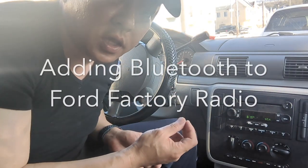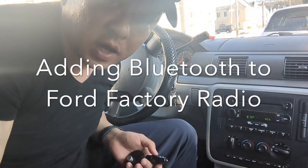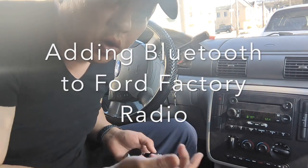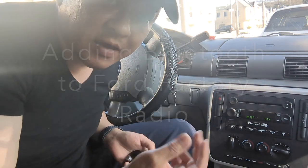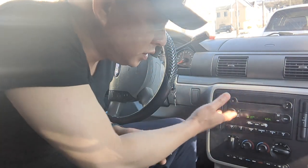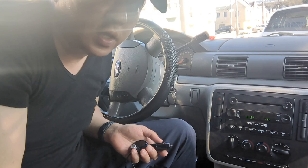We're going to add Bluetooth capability to this factory radio so that you can stream music, talk hands-free, as well as integrating GPS navigation functionality from your smartphone right through this Ford factory radio.